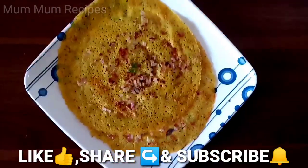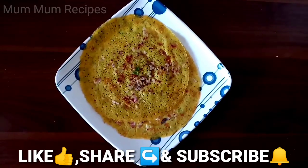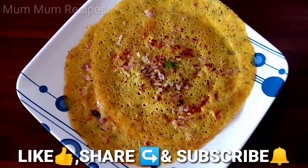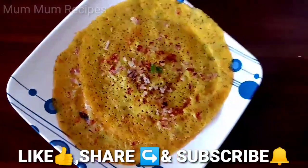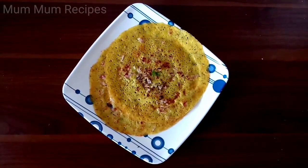You can eat this or anything. Share and subscribe to our channel for simple, easy, and healthy recipes. Thank you for watching. Happy cooking!